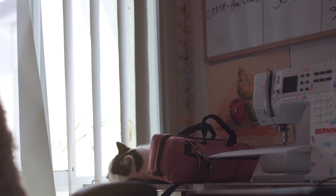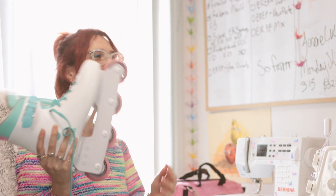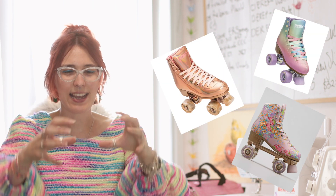So I bought some blades — these blades to be exact, they are Impala something-or-other, they're inline. While they're a massive upgrade on my old pair of rollerblades, I wouldn't exactly call them my dream skates. My dream skates are those really colorful roller skates, the ones with four wheels that are kind of two